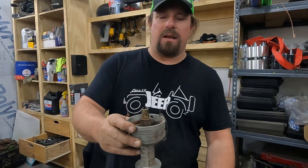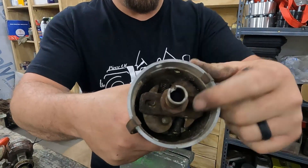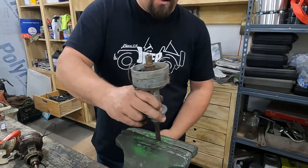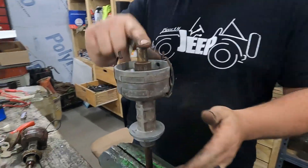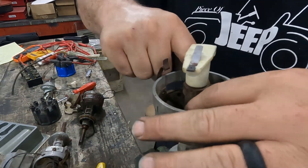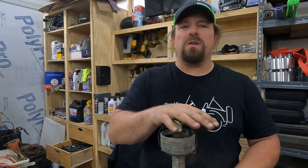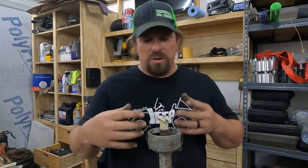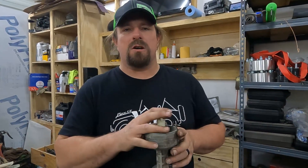We're going to call this step 1A — it's still advance, but that was vacuum advance. This is mechanical advance and it does the same thing in a different way. There are weights in here, and I'm going to clamp this in the vise so you can see it move easier. I'll put the rotor on so it's easier to see — as I move these weights out you're going to see that rotor move. As long as it's moving freely, for the purpose of this video that's all we're looking for. Changing spring weights and the advance curve is beyond the scope of this video.